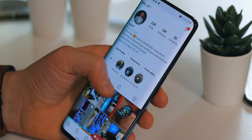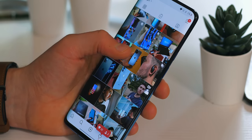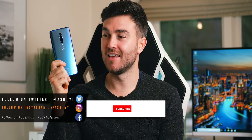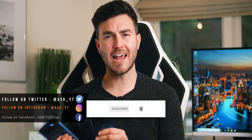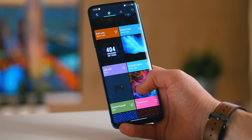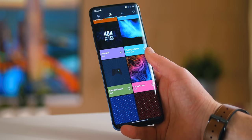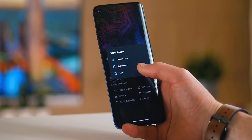Hi guys, it's ASBYT and this is the much-hyped OnePlus 7T Pro. The question is, is it really worth the upgrade from the OnePlus 7 Pro, and how much is it actually better than the standard OnePlus 7T which was launched just a couple of weeks ago? I've been using it on and off for the last week, so in this video I'm going to show you the quick unboxing and then give you a full review of how I've got on with it.